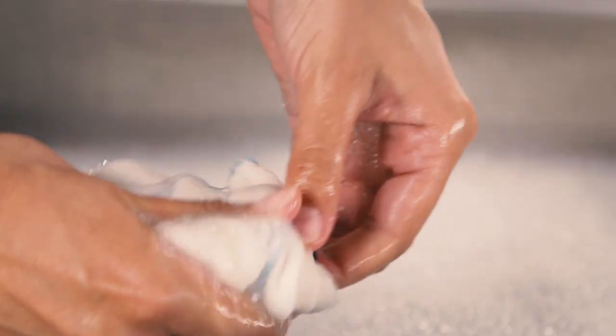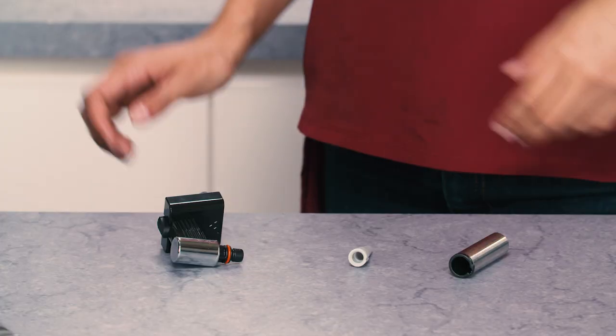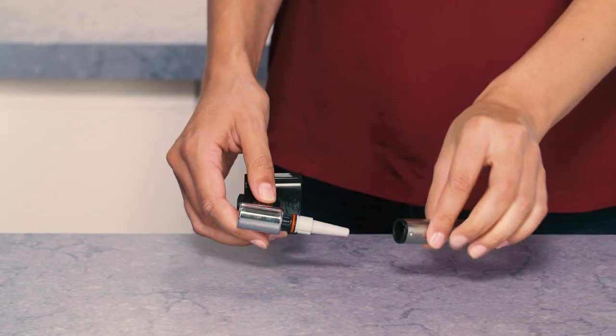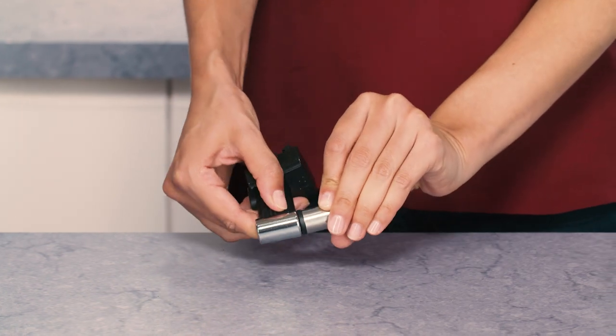Wash all parts of the spout thoroughly with a sponge and warm water. Insert the connection nozzle and cappuccino maker on the spout by pushing them upwards and turning them clockwise until they are attached.